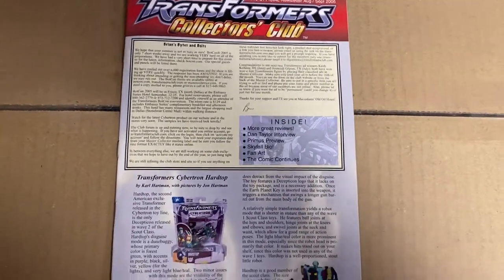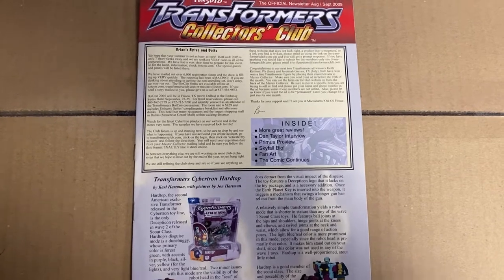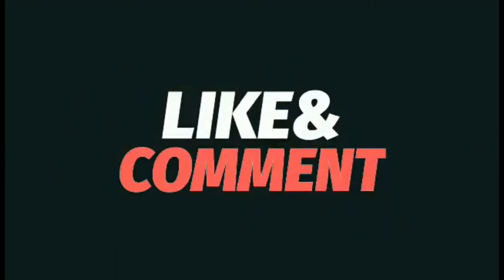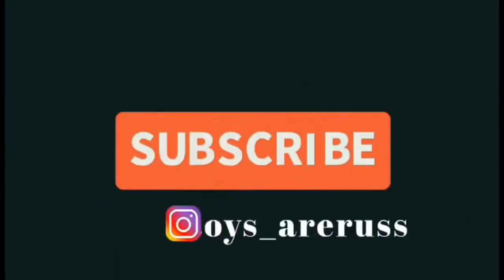Thanks for the guys who are still watching this — I hope you're enjoying it. I'll be back with another one soon. Please take care, thanks for watching. Like and comment, and don't forget to subscribe.